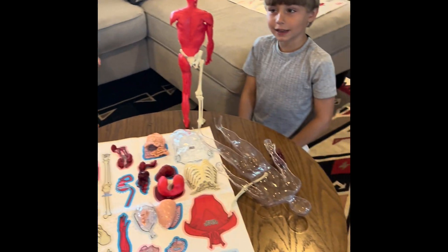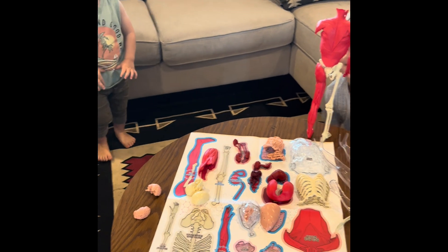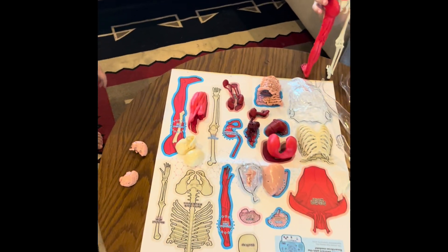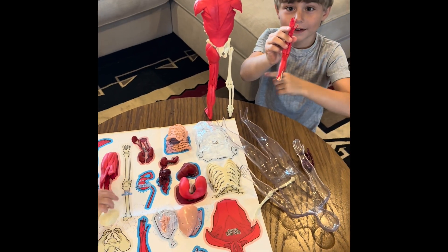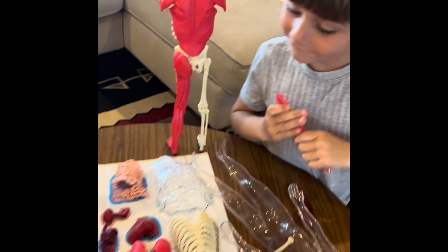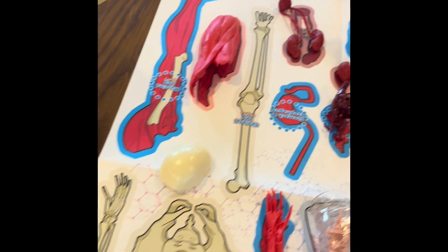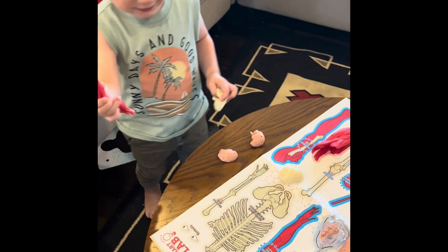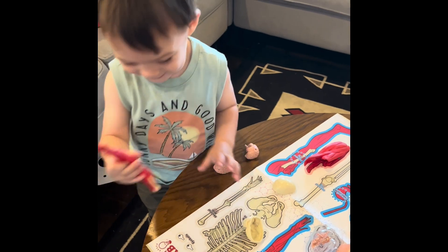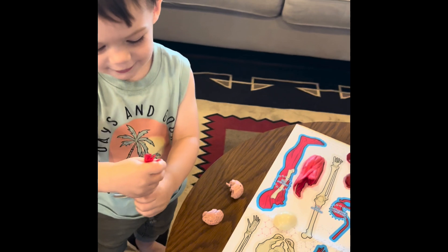Hello. Hello. Hello. Nice to meet you. My head. My head. That looks weird. Mark, I miss you. Nice to meet you. Can I shake his hand? Yeah. My shoes. Nice to meet you.